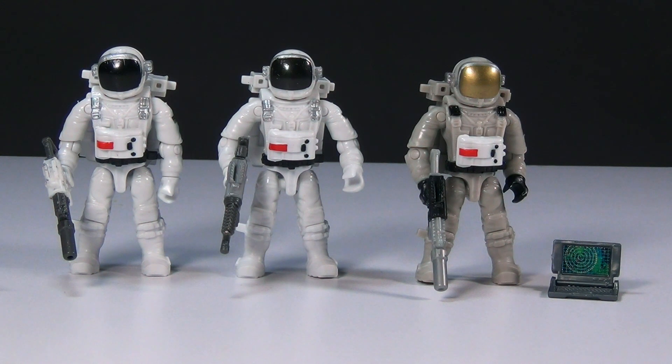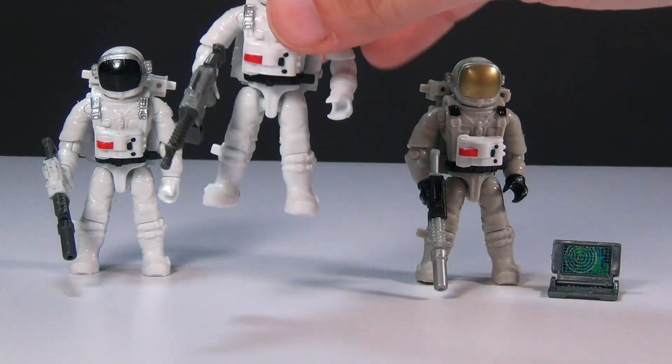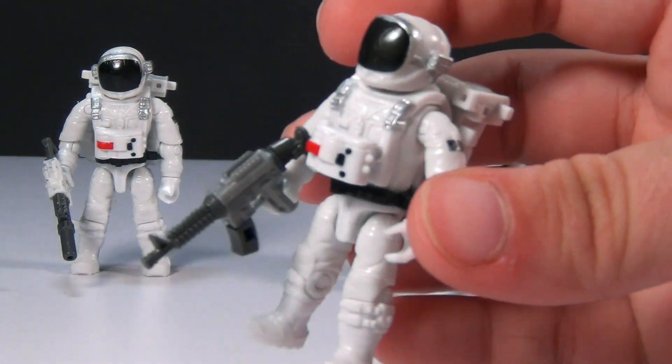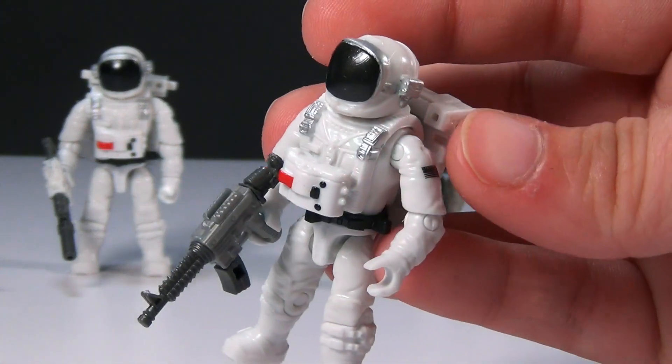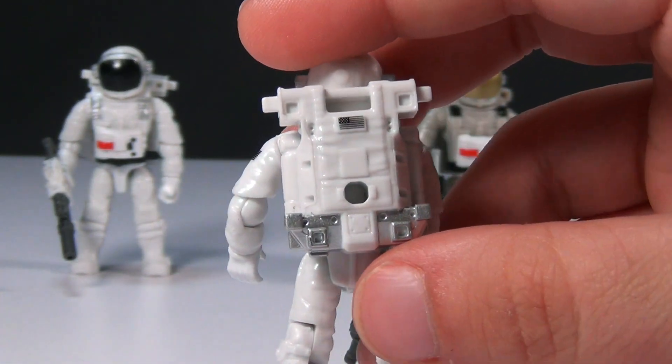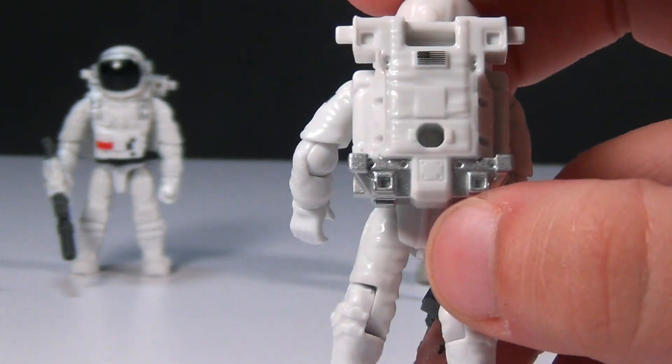So here are the three brand new Space Soldier micro-action figures and I think they look really cool. The first two are the white suit ones like this one right here. They look very cool and you guys know how super posable these are, which makes it really awesome. They do have these awesome backpacks with the nice little silver accents on the back there.